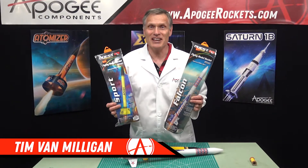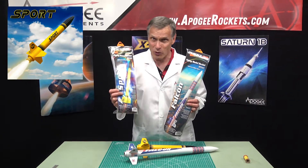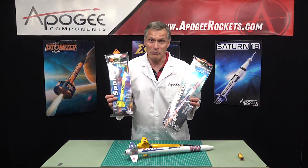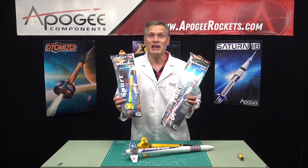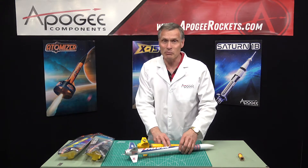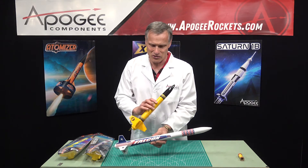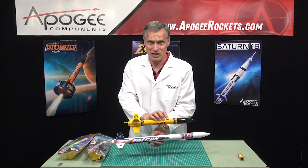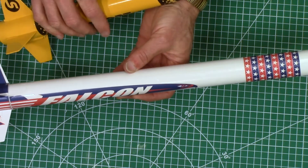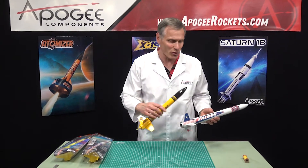I'm Tim Van Milligan, and yes, I am a rocket scientist. Today we're going to unbox the Quest Sport and the Quest Falcon. The reason for both of them being unboxed at the same time is because pretty much they're identical. I've gone ahead and actually built one of each to show you what they look like.